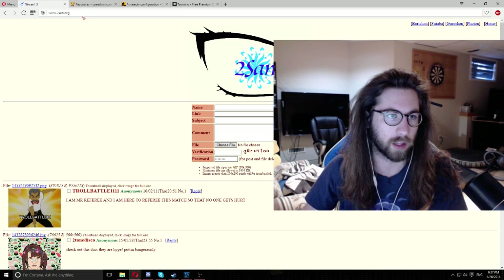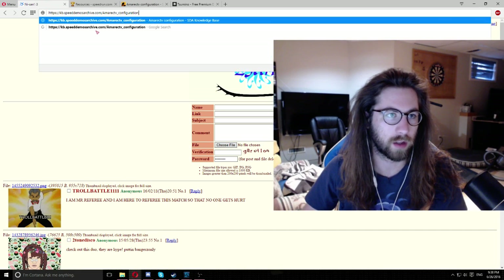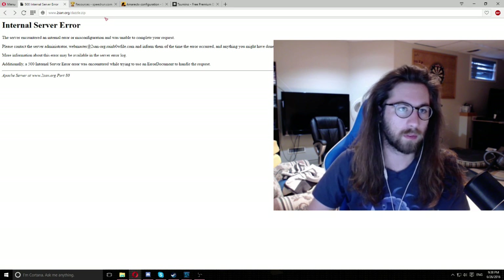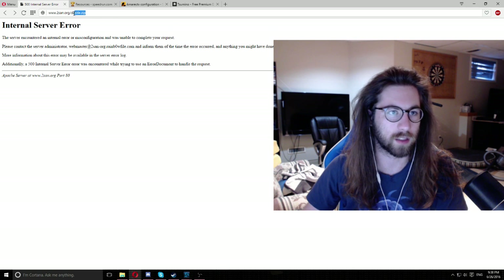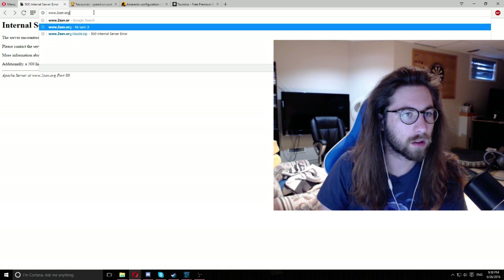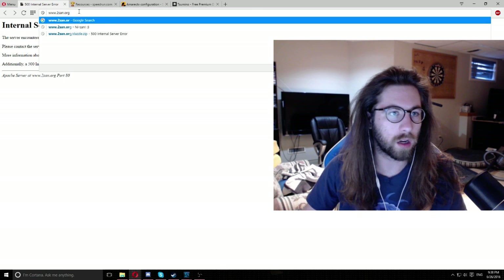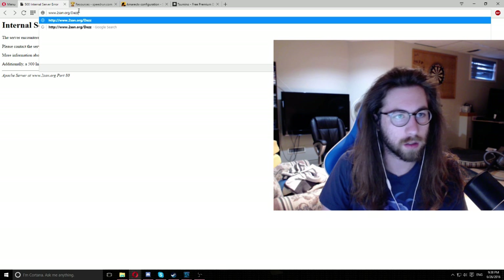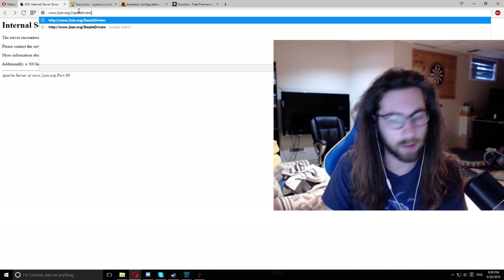I'll put the link to the actual download in the description as well. It's going to be the Dazzle Drivers zip file — I'll put it in the description, I promise.